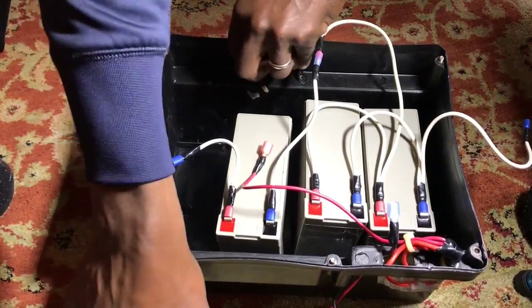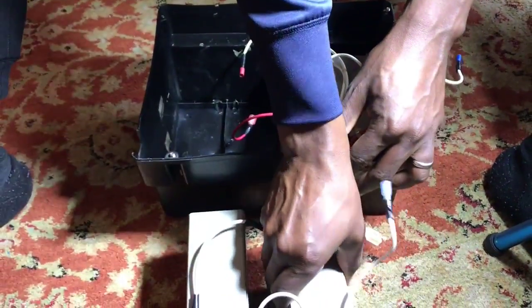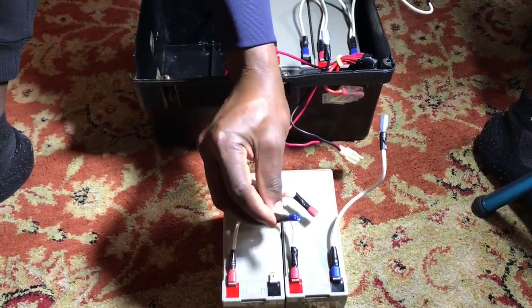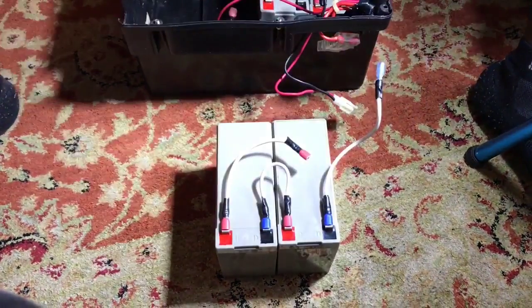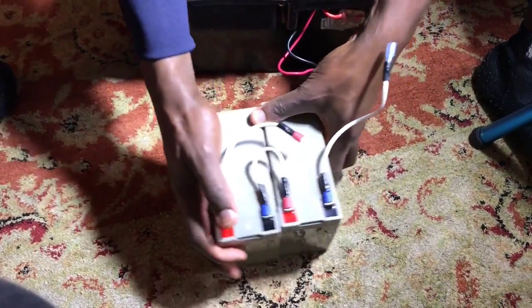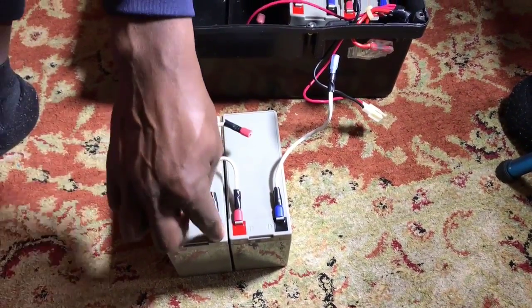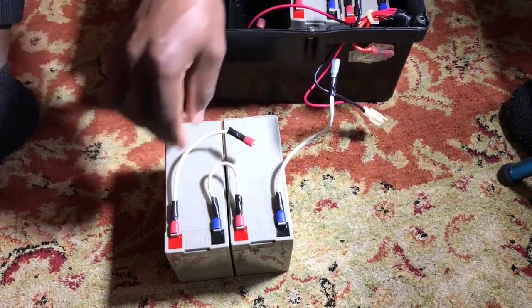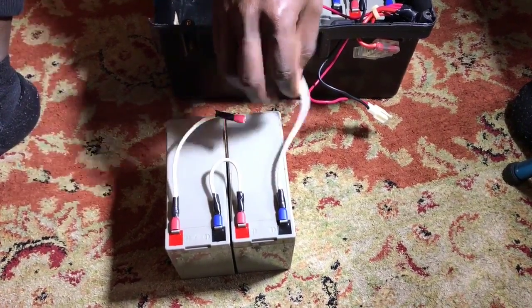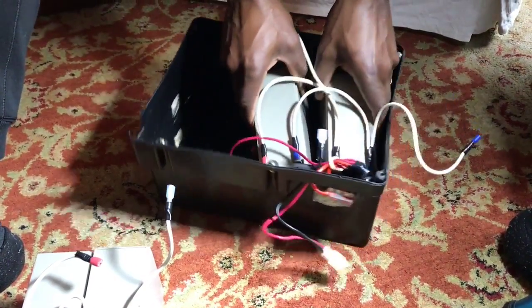What we did was take one 12-volt battery and connect it in series with another 12-volt battery to make a 24-volt battery. Connecting them in series means negative to positive on each battery, leaving one free positive and one free negative — giving us 24 volts total.